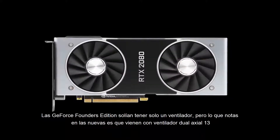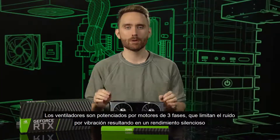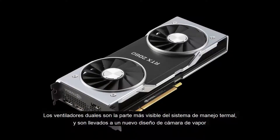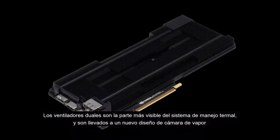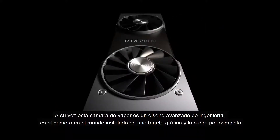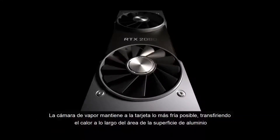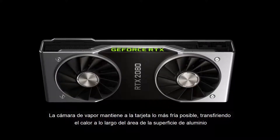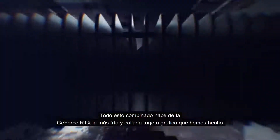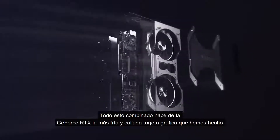The last several GeForce Founders Edition models came with a single fan, but the obvious first thing you're going to notice here is the dual-axial 13-blade fan array. These are powered by three-phase motors, which limit vibrational noise and result in quieter performance. The dual fans are the most visible part of the thermal management system, and they're connected to a brand new vapor chamber design, which itself is quite a feat of engineering. It's the world's first full-length GPU vapor chamber and it covers the entirety of the PCB. The vapor chamber is designed to keep the card as cool as possible by spreading heat transfer across a wider surface area to the aluminum fin array. All of this combined makes RTX cards the coolest, quietest, and most efficient cards we've ever made.